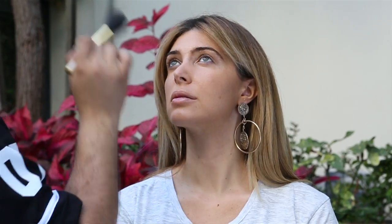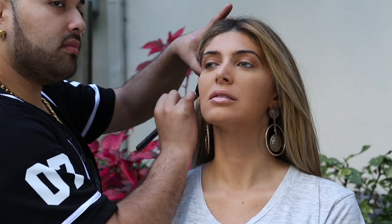So now that I'm all glammed up, tell me what you did. So we basically started with a little bit of skin prep and then we moved on to a little bit of foundation, then moved on to other essentials like lips and whatnot.